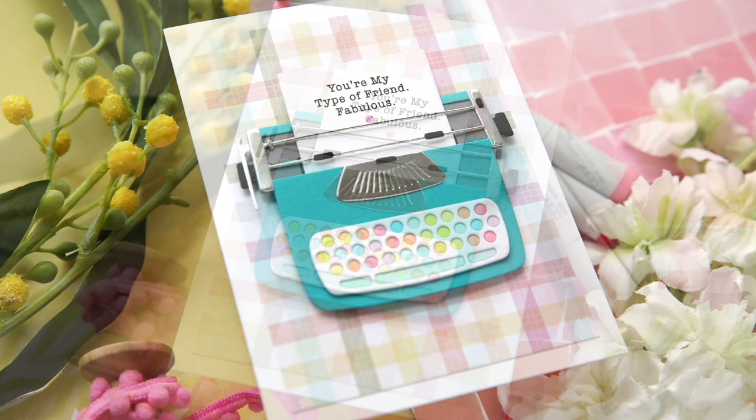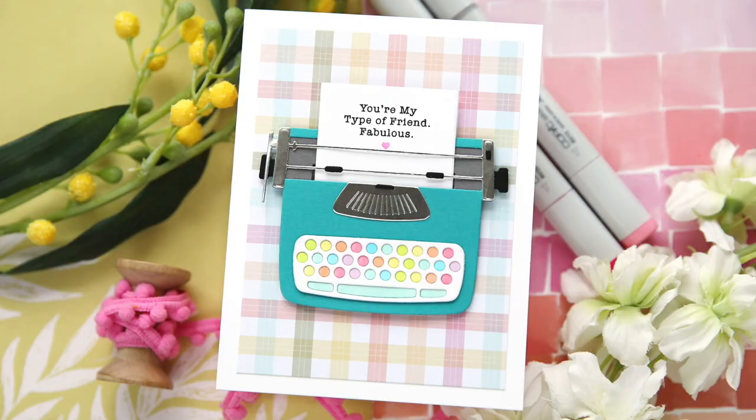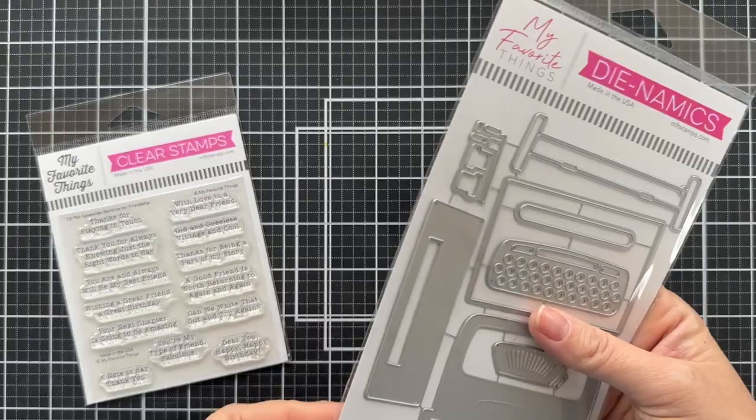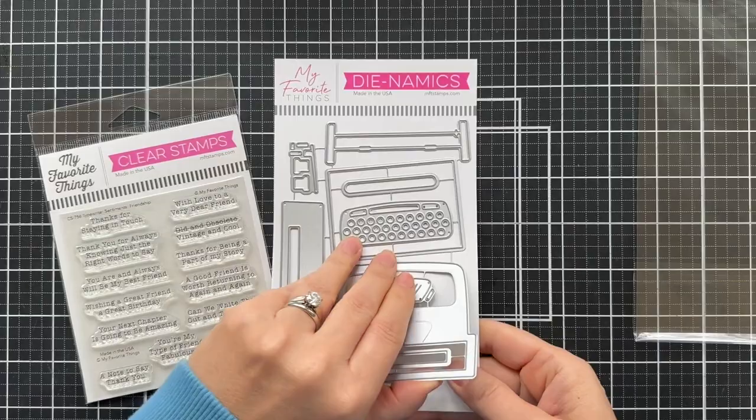I've got a fun project to share with you using products from the latest January release. We're going to create a cutie patootie little typewriter with a message coming out of it. I'm going to be featuring the Typewriter Dynamics die set along with the Typewriter Sentiments Friendship stamp set. There's also another typewriter sentiment set that's love themed, but I'm going to be using the friendship one, starting with the Typewriter Dynamics die set.